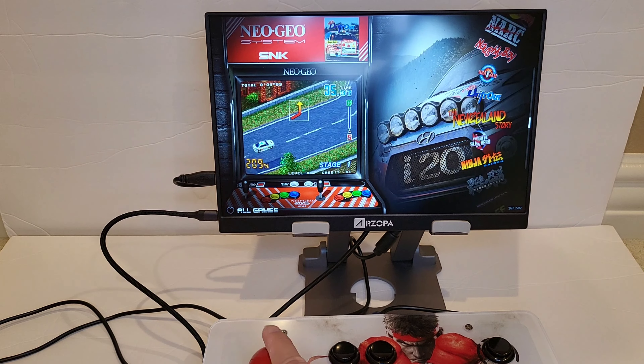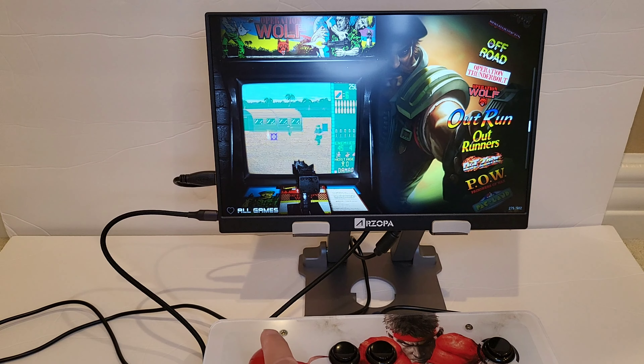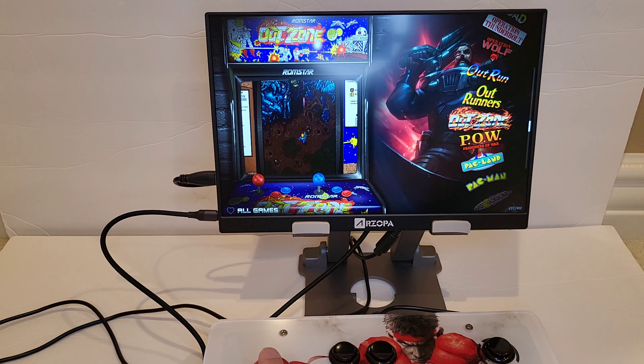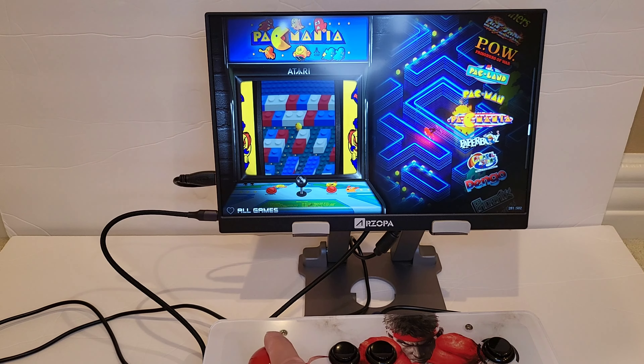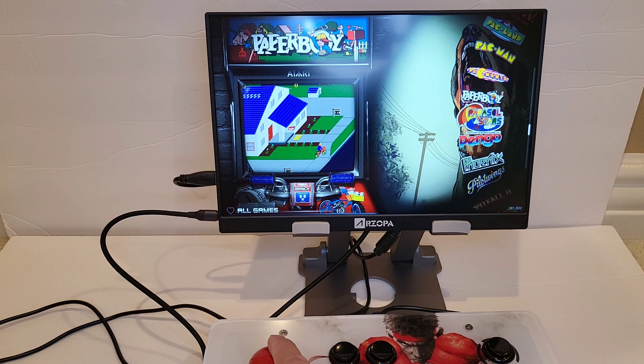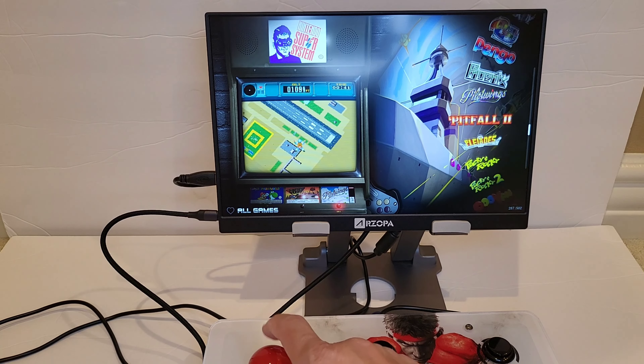Running CoinOps Legend Version 3 — and look how nice the graphics look. The guys in the Discord channel did a really good job. It really brought the Pi 400 and Pi 4 back to life.